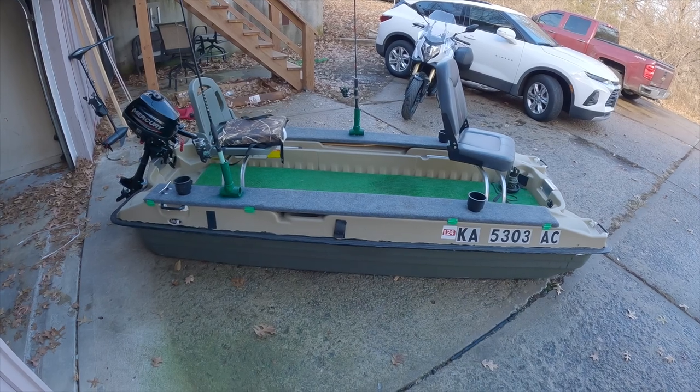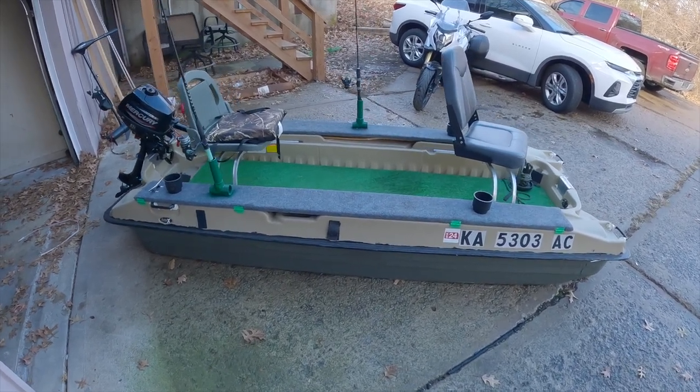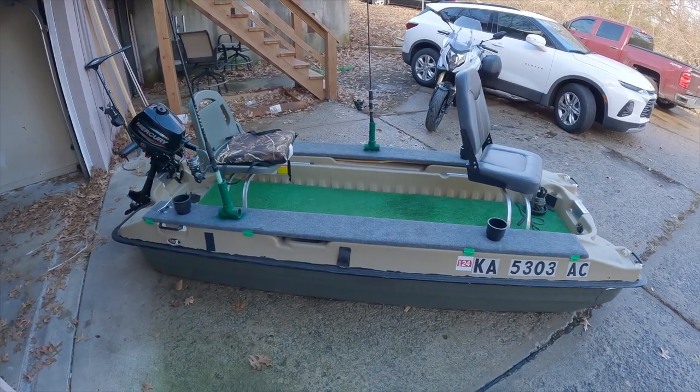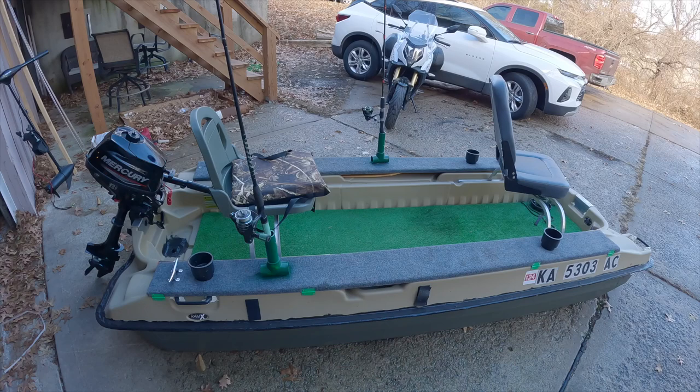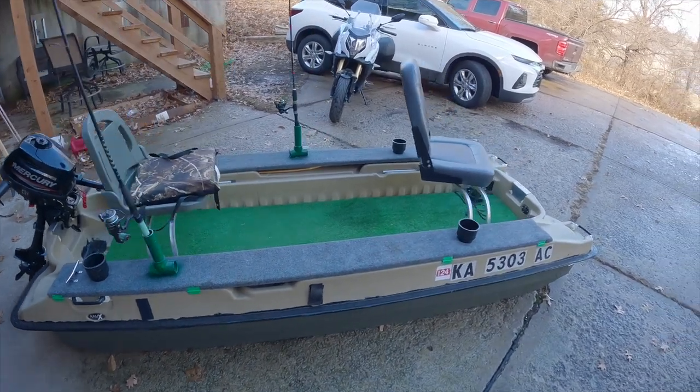Alright, today I'm going to be doing a quick walkthrough of my Pelican Bass Raider build. It is winter here, might as well start on a new project pretty soon — get ready for the bass season coming up, and maybe here are a couple good ideas you can use.